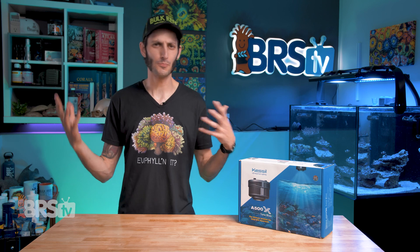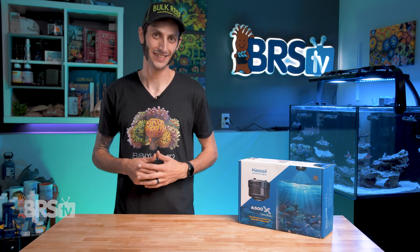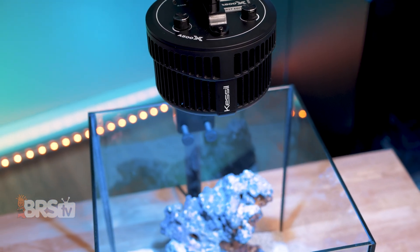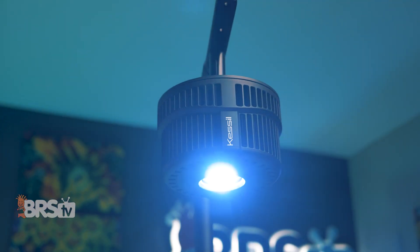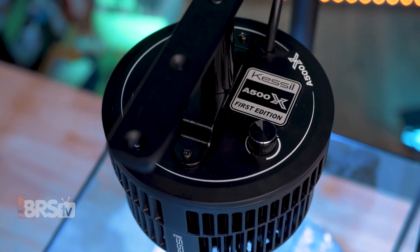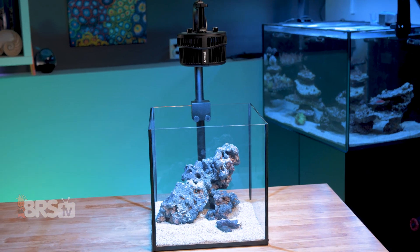So is it just meant for bigger tanks since it has twice the output? Not necessarily. Kessil is touting it as their new SPS-geared light, but its higher output and array of lens options also makes it a practical choice — not only for higher-light-demanding corals or even penetrating deeper tanks, but also for various mounting heights.